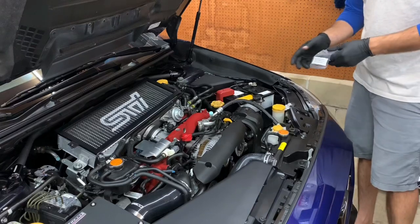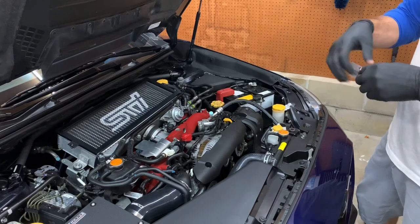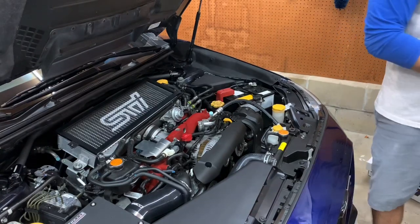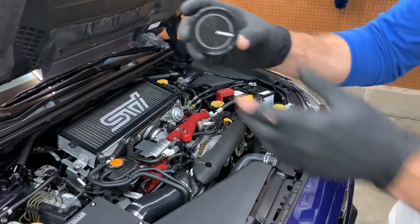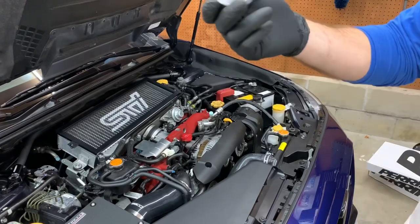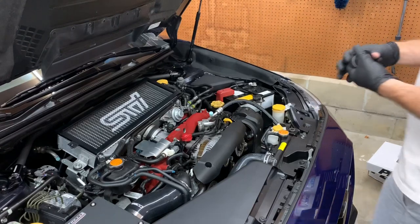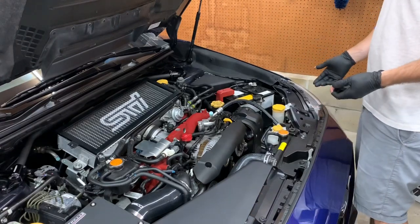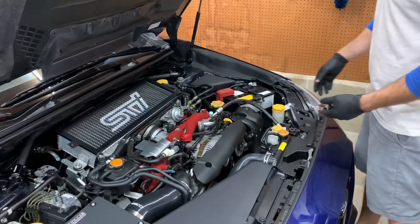I'm going to leave the old cap on until I get the new one out of the package, just because I don't want to leave the opening exposed while installing it — don't want anything flying in there. Let me get it out of the package. It's a really nice piece, nice quality. I think it's made out of aluminum, it's got some weight to it. It will definitely clean things up — I hate how many yellow caps are in here, it kind of messes up the theme.